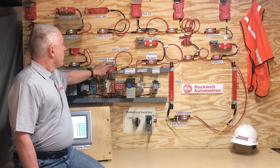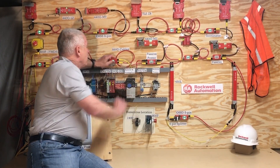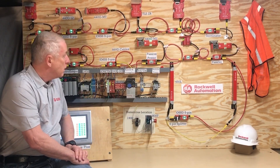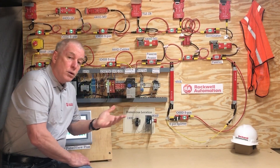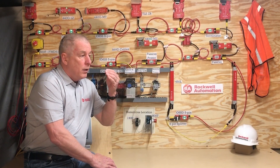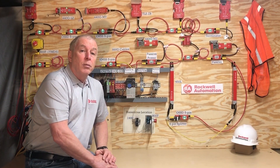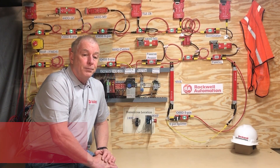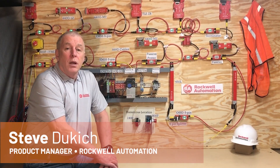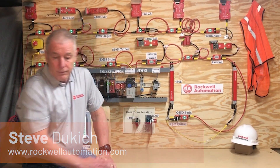We have mounting clips that make installation of the cables very easy. In summary, the GuardLink system is a really elegant solution for that series connection of safety devices that covers your machine safety system. I hope you found it useful. If you need more information, go to our website at www.rockwellautomation.com. Take care and have a safe day.